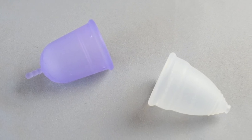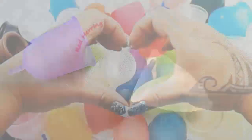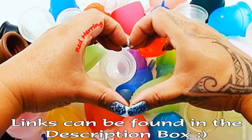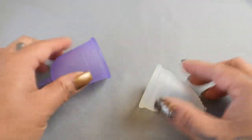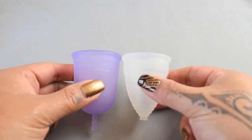This is a squish comparison between the Venus cup and the Diva cup, both in a size large. I'm going to place both of these cups in the palms of my hands, give them a squish, swap hands, and give them a squish again.